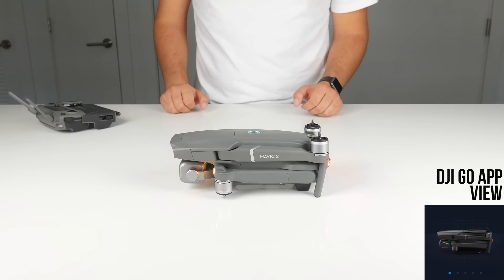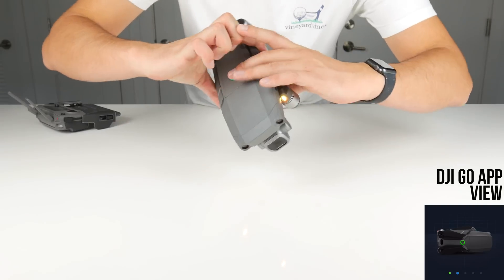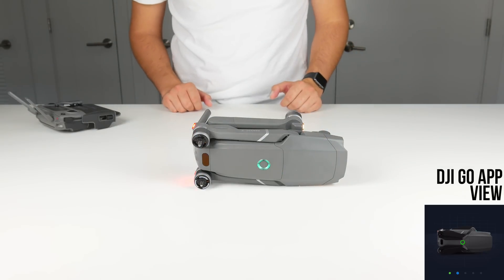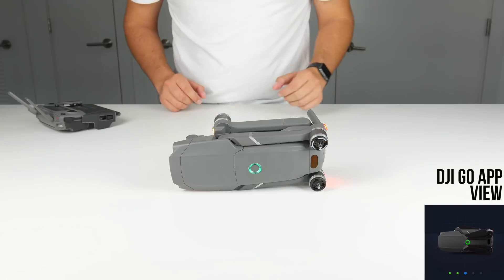Now, if you look at the pictures, you'll see that they still have the propellers on the Mavic 2. I personally like to take them off. When you turn on the drone, the propellers start to twitch around a little bit as the motors are warming up, and when it's all folded together, sometimes the propellers can get stuck on each other and just cause a mess. So to save myself a headache, I like to take off the propellers entirely.